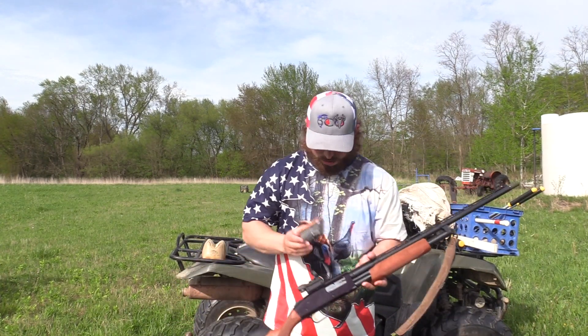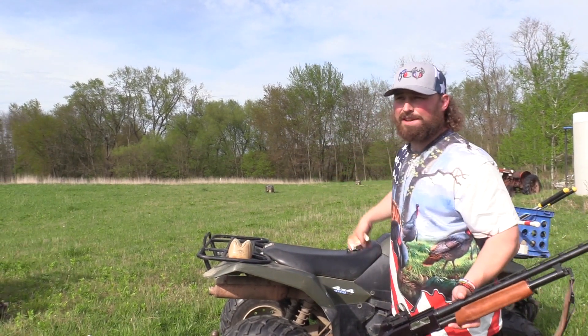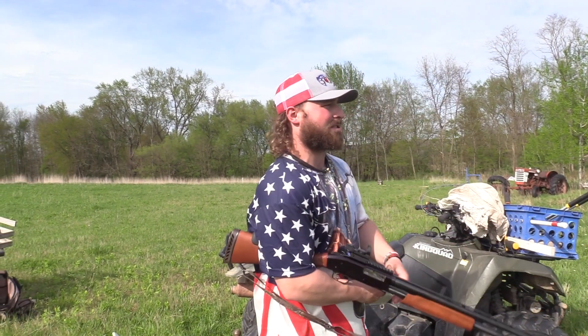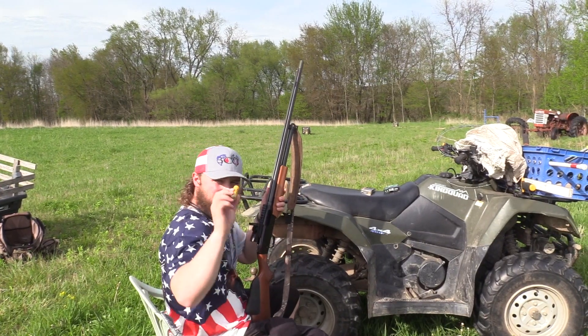We're going to be shooting this load at 30 and 50 yards and we'll see what happens. I think the 2.75 is going to shoot good — I think it's going to surprise us. So let's see what happens. This is puny. Alright, here we go.